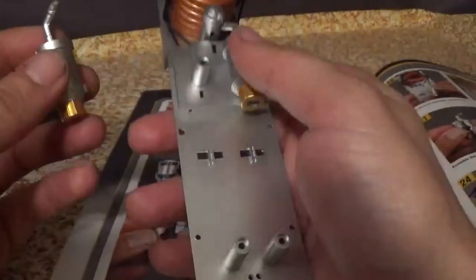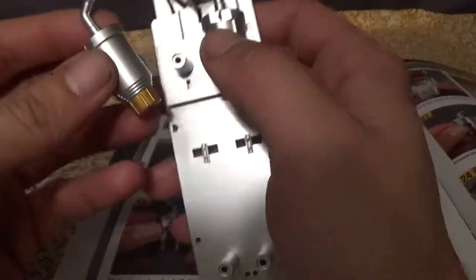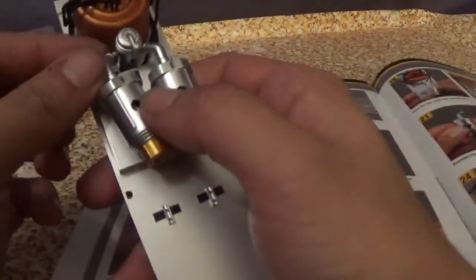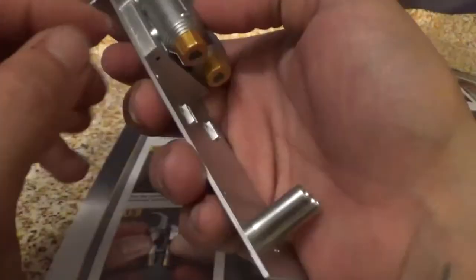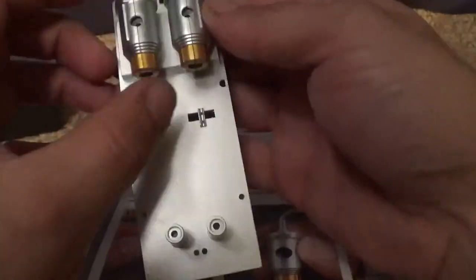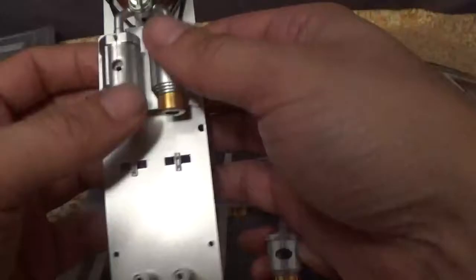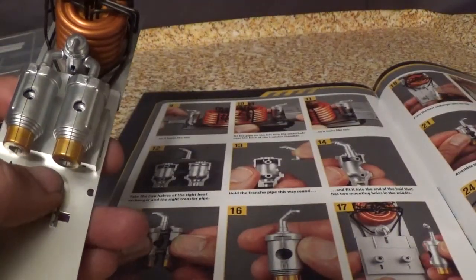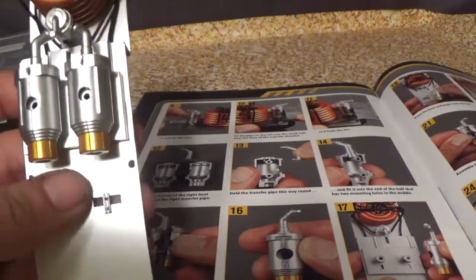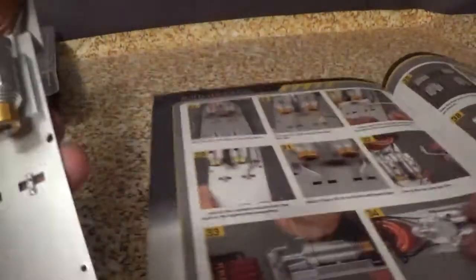Steps twenty-three through twenty-five, line that up with the hole and make sure that the tab goes into the slot. Step twenty-six, the assembly should now look like this — and it is exactly what it does look like.